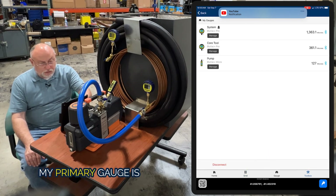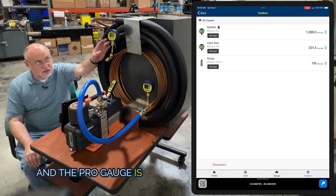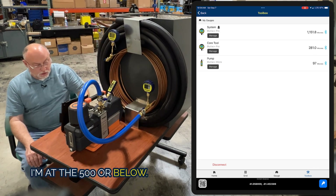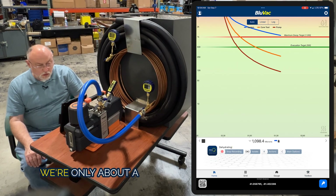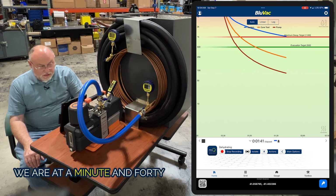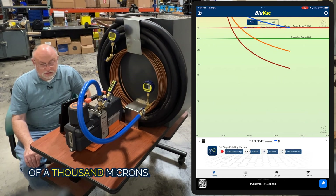I have this set up so my primary gauge is the pro gauge — the farthest one on the far side of the system. That's where I want to make sure I have my evacuation at my target — at 500 microns or below. I'm going to go back to the home screen. We're about a minute and 40 seconds in, and we just hit our top decay target of 1000 microns.